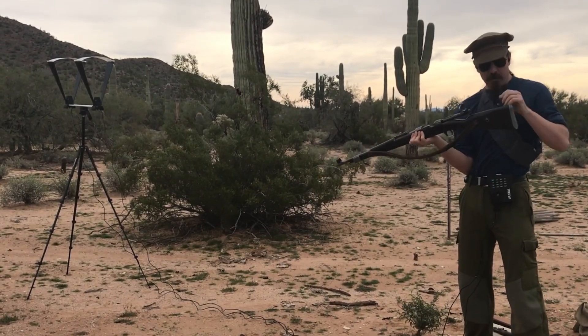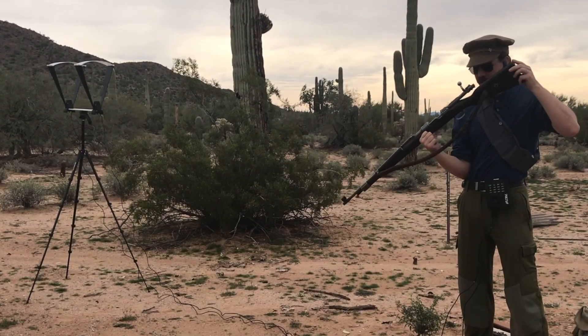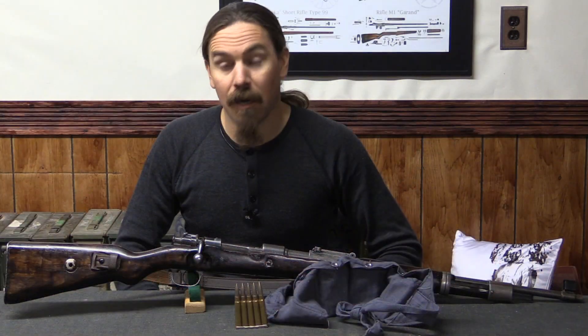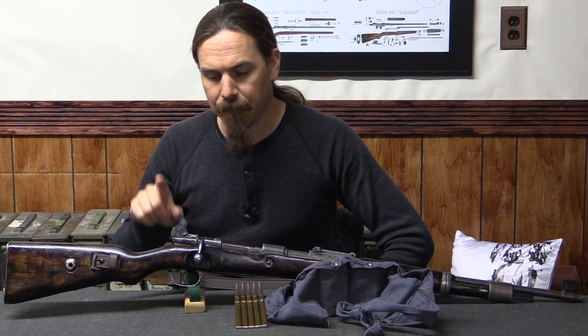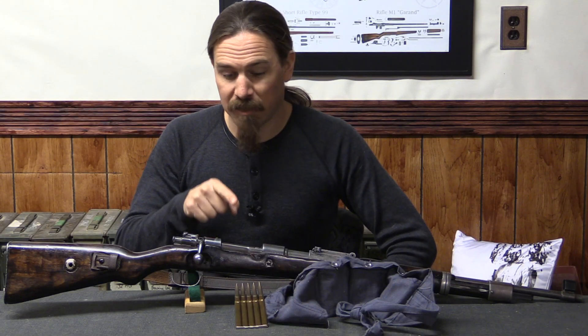No hang fires. Recoil was harsher than I was expecting, and I think I have actually opened up a crack in the wrist of the rifle. Alas, my poor rifle did not survive this test unscathed. We'll take a look at this in a moment, but first let me give you a little bit of detail about what this cartridge is.